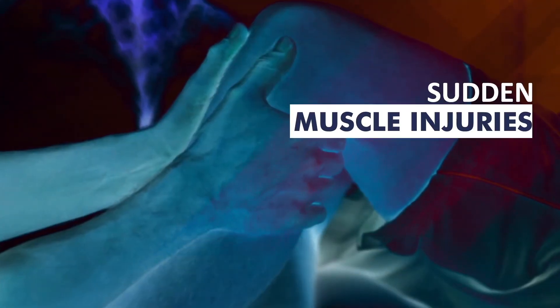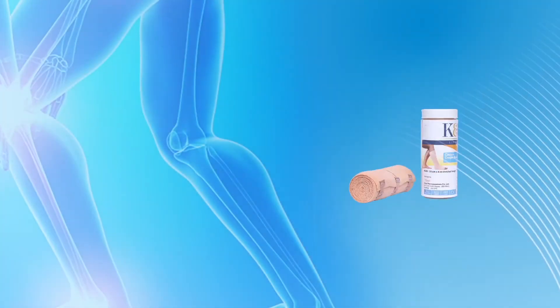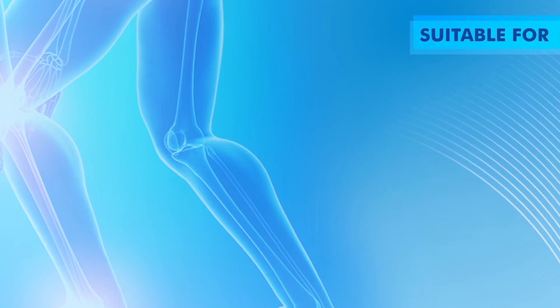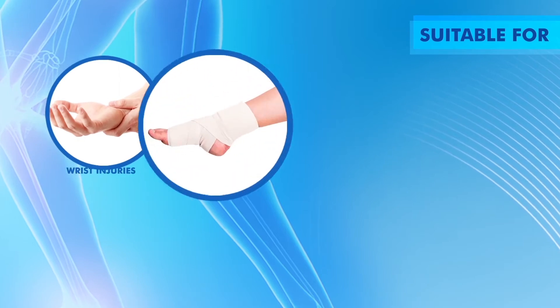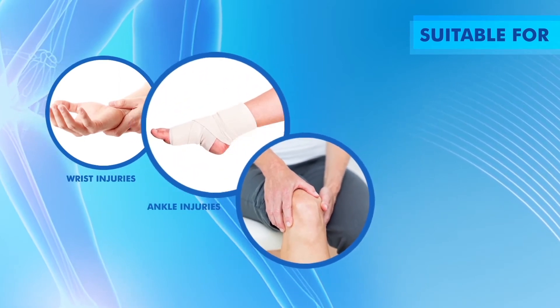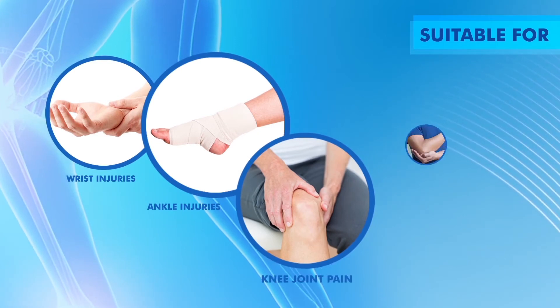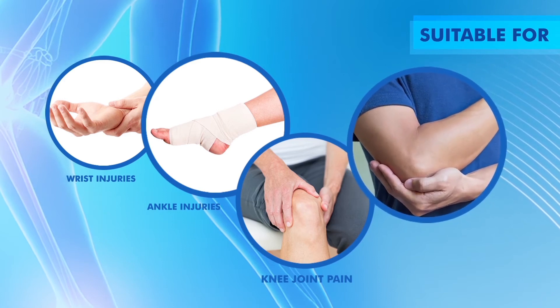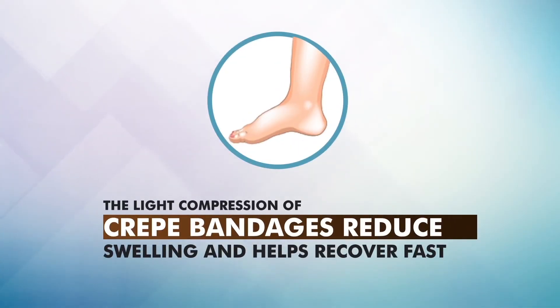There are situations of sudden muscle sprains and strains or muscle injuries. A crepe bandage is a stretchable bandage used to create localized pressure. Crepe bandages are one of the most essential and must-have components in every household. They are suitable for use on wrist and ankle injuries, knee joint pain, and around the elbow and arm. The light compression of crepe bandages reduces swelling and helps recover fast.